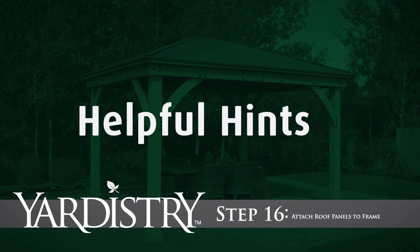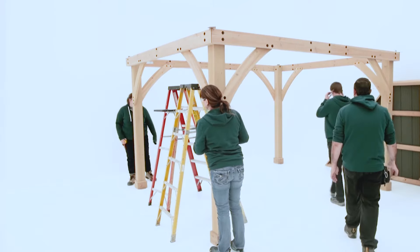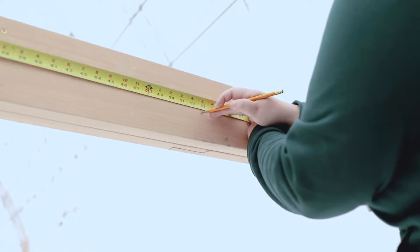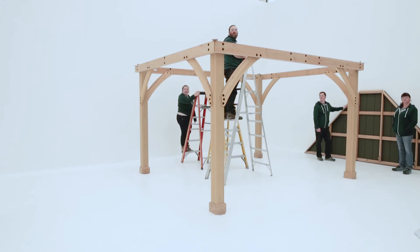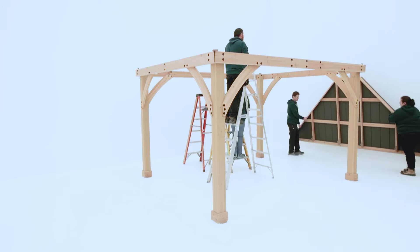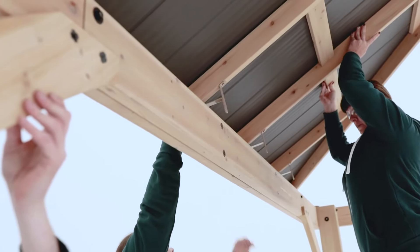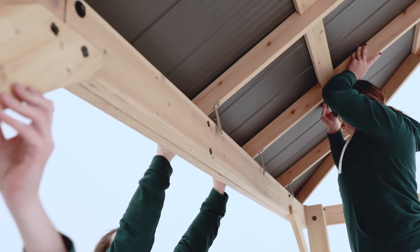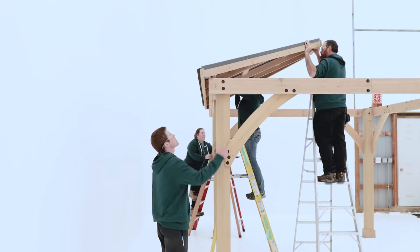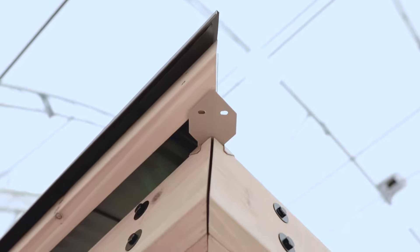Step 16: Attach Roof Panels to Frame. Do not attempt Step 16 in windy conditions. You'll need four people and three ladders for this step. On each short beam assembly, measure four feet four and three quarter inches from the inside of the post and make a mark that will be used later. Position two ladders on either side of one long beam assembly and the third ladder in the center of the frame. Get two people to lift a large roof panel over a long beam assembly. You can set the panel on the beam assembly when you need to readjust, but make sure two people are always supporting the panel. With one person holding the top of the panel in place, two people on the outside can make adjustments so the corners are centered over the roof-to-post brackets.